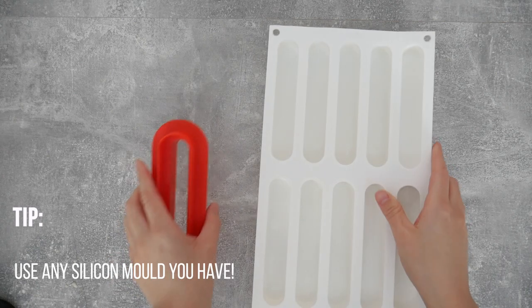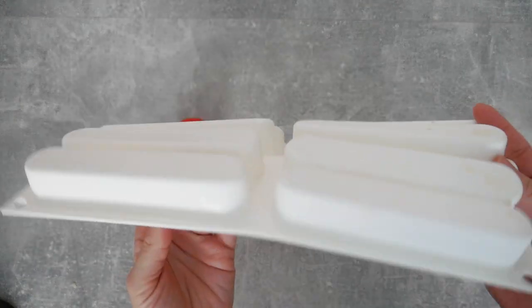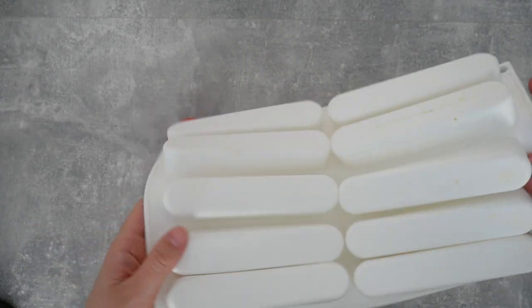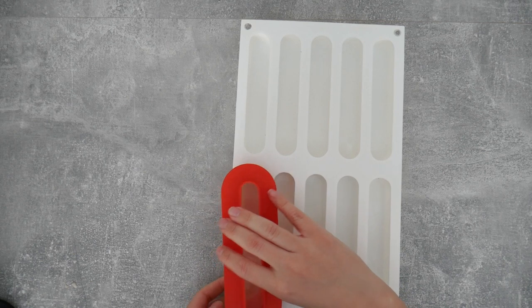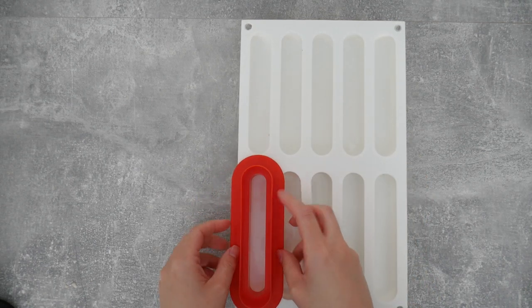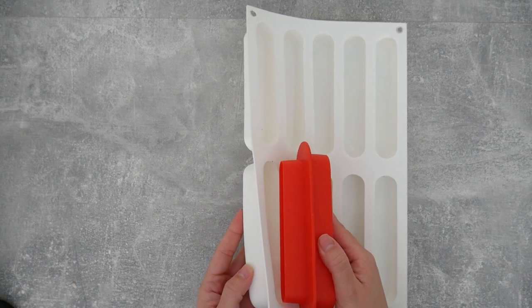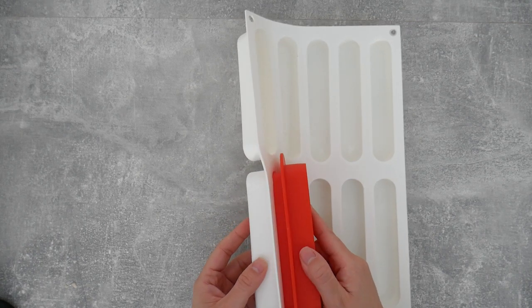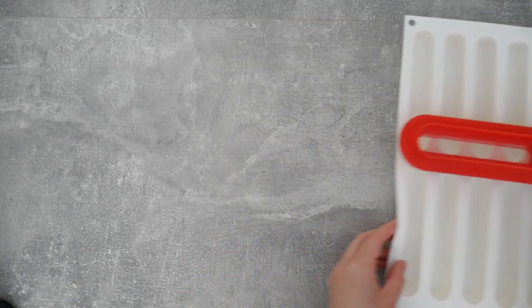I have a silicone mold that is sort of an eclair shape, which I quite like — so that's what I'll be using. It comes with a cutter that has an outer shape and an inner shape that fits perfectly inside the mold. This is quite handy and I'll be using it as a cutter for my brownie. Let's start building these things.